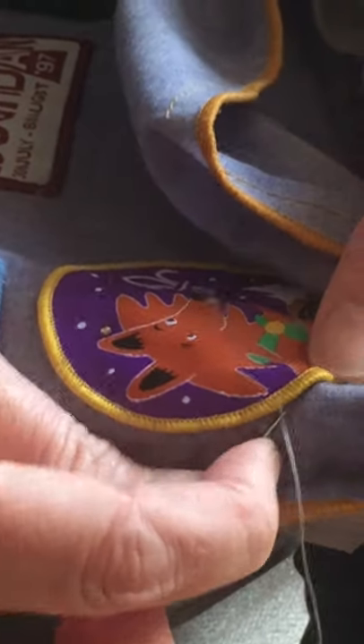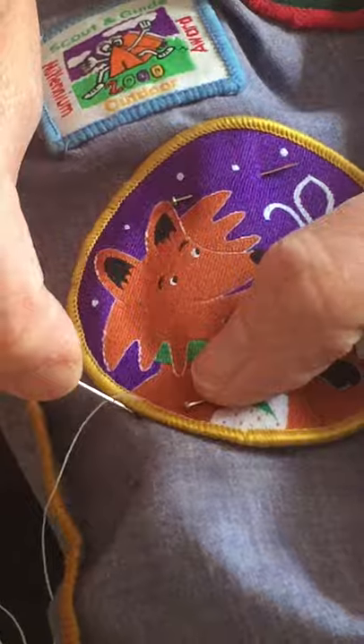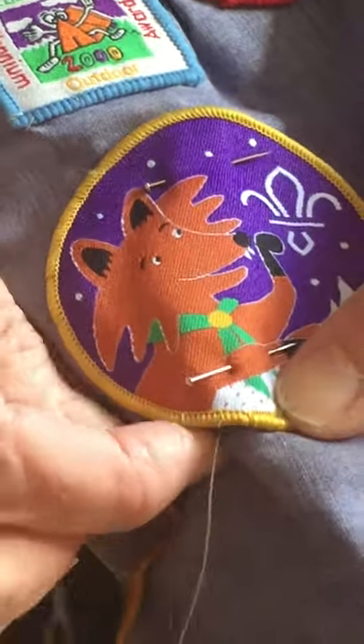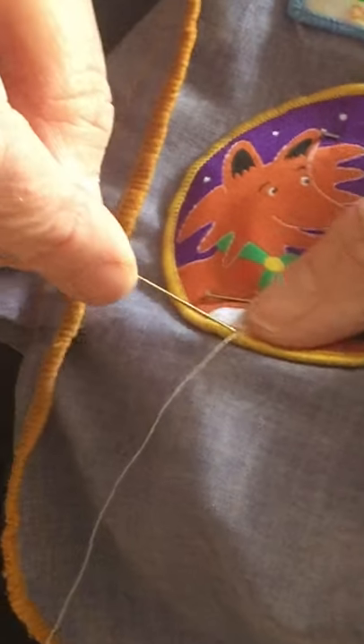I'm just going to speed up a wee bit here. It's going in very close — see how those stitches are becoming almost invisible? Because you're going close to where you're coming out, but going far down on your next stitch. Close, far down — that's all you do. And it's pinned in place so your badge isn't moving.